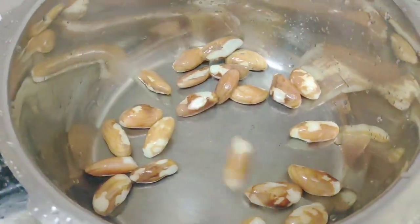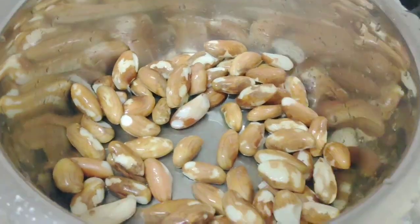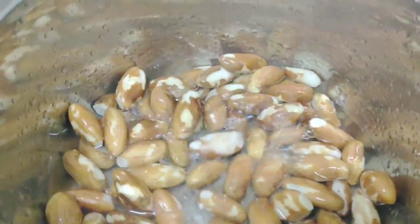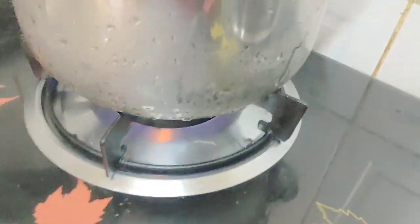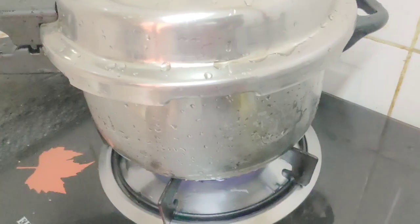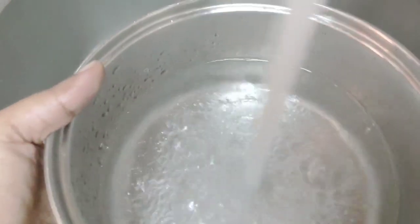We'll use 3 cups of bread. Take eight cups of bread, pour the cup of bread — 2 cups of bread. Pour the cup of bread.